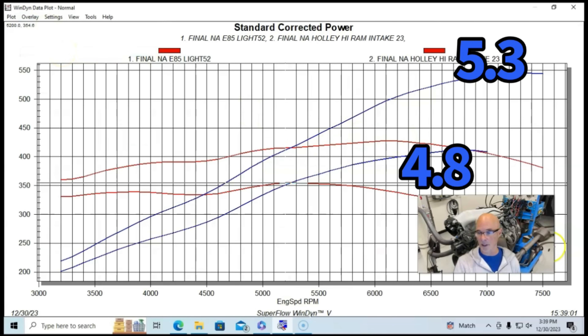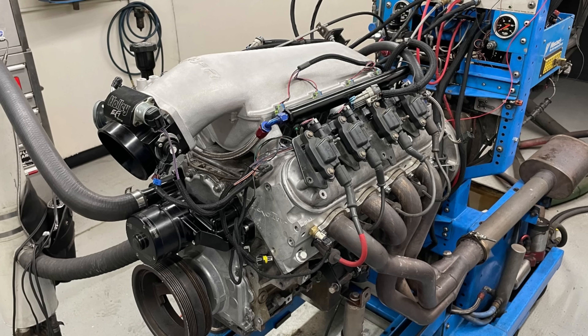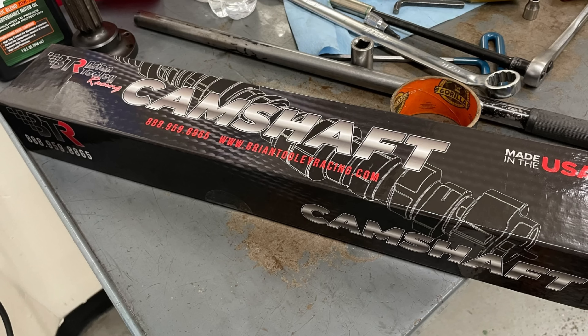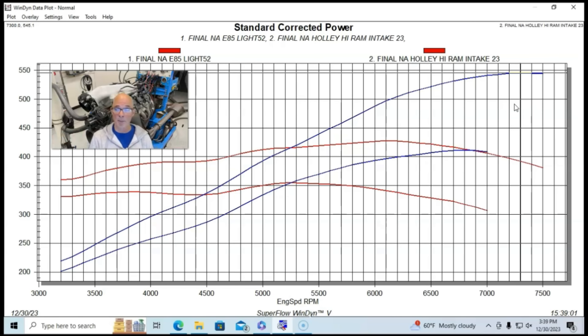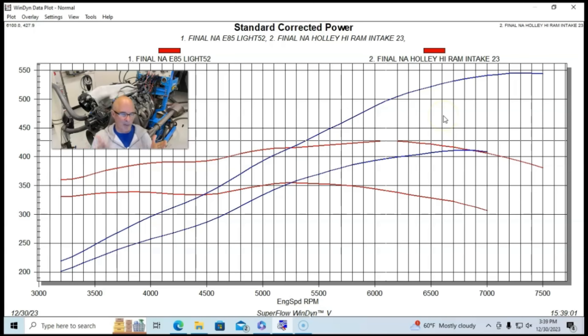That combination produced 411 horsepower and 355 foot-pounds of torque. Here is the configuration the 5.3 liter was running — equipped with a Holley Hi-Ram and a Brian Tooley Racing Stage 4 LS3 camshaft, a much bigger cam. It also had a set of ported and milled Trick Flow 220 heads — originally as-cast, but ported by the guys at Brian Tooley Racing. The 5.3 was originally an L33 with flat-top pistons, just like the 4.8, run with the same headers. That combination produced 545 horsepower and 428 foot-pounds of peak torque — more power everywhere than the smaller 4.8.